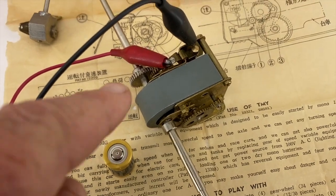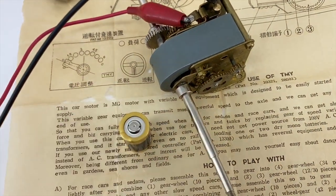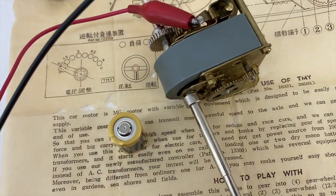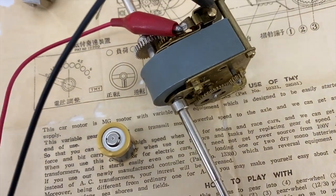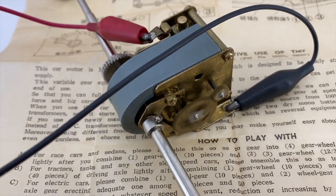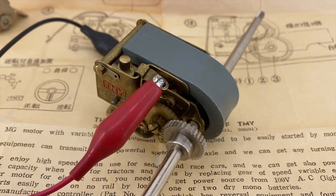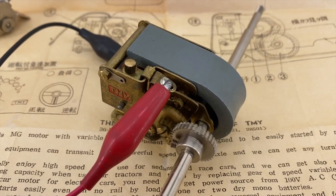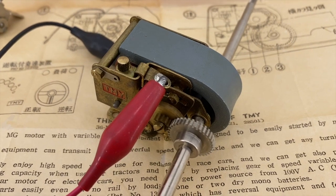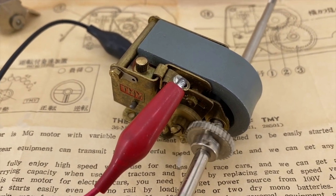I want to start up the motor — I've clipped on a couple of leads. I've got a little 3-volt battery here. It says it uses 1.5 to 6 volts. This motor probably hasn't been operated since the 1960s, if at all. The family never put the car kit together.